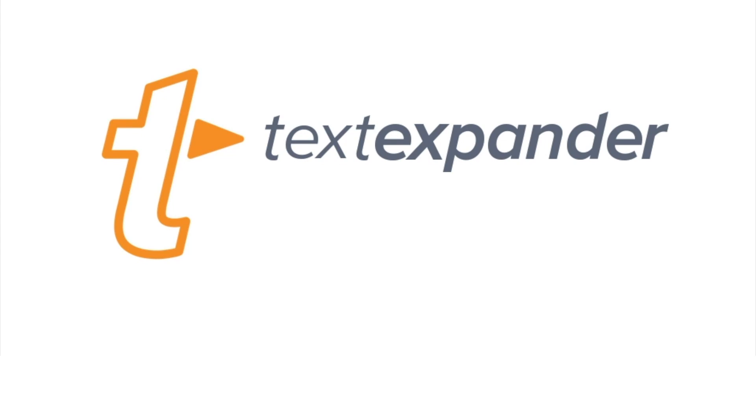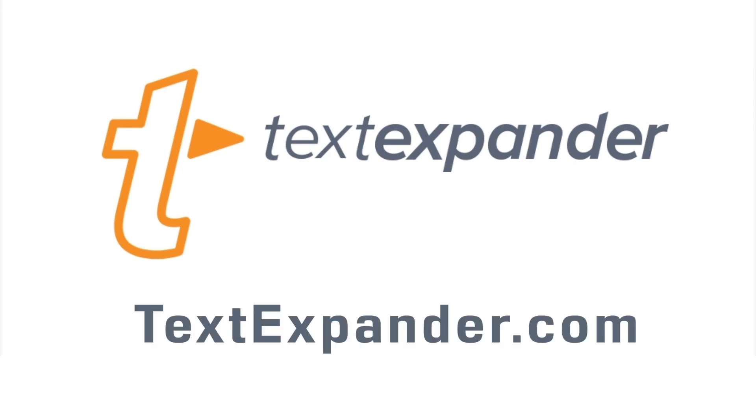MacVoices is supported by TextExpander by Smile. Find out just how powerful a few keystrokes can be at textexpander.com. MacVoices is in Las Vegas for CES and Pepcom. I'm Chuck Joiner, and this is Steph of Synology.